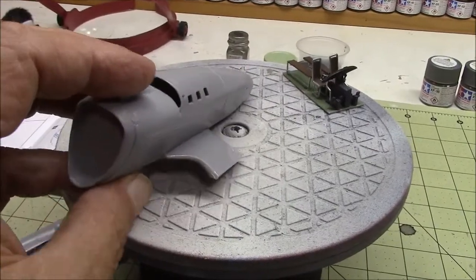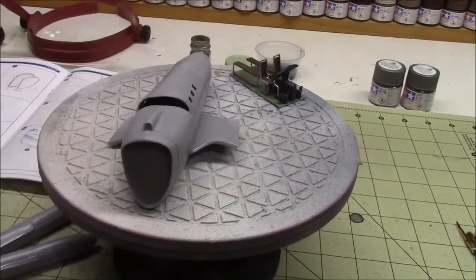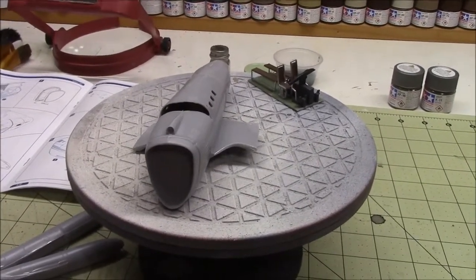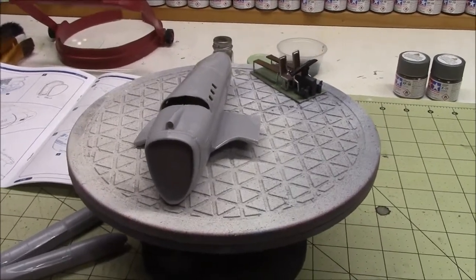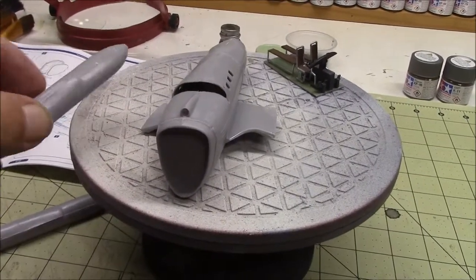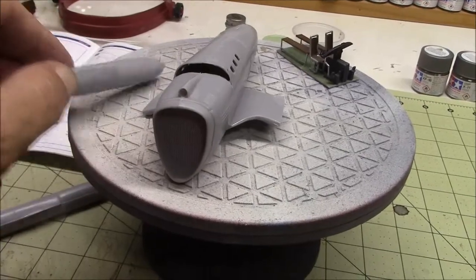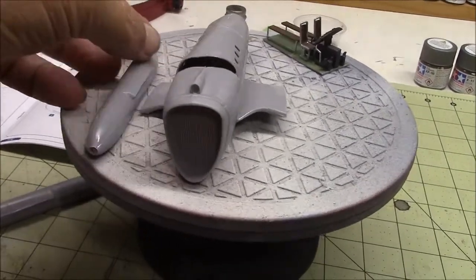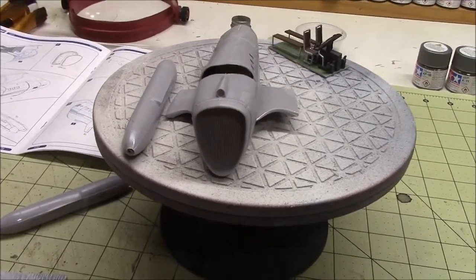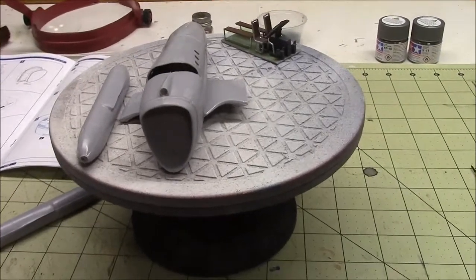So that's where we're at. We're going to keep plugging along. The next step is to get the tail wings on, get these engine pods glued on, and then we'll be ready to do a little more sanding and then shoot some primer. We'll be back with another update.